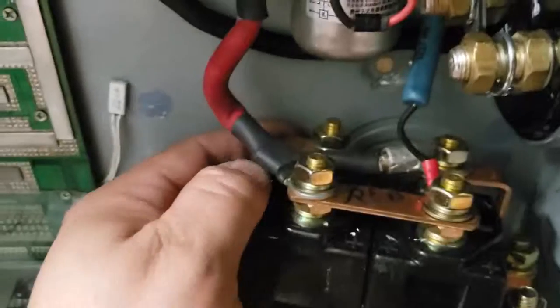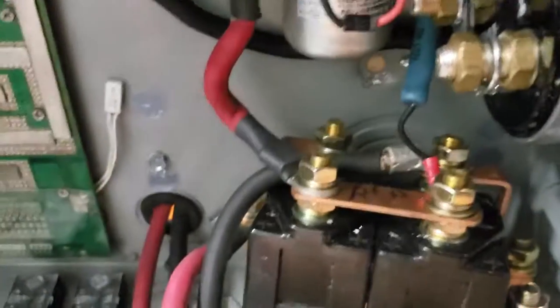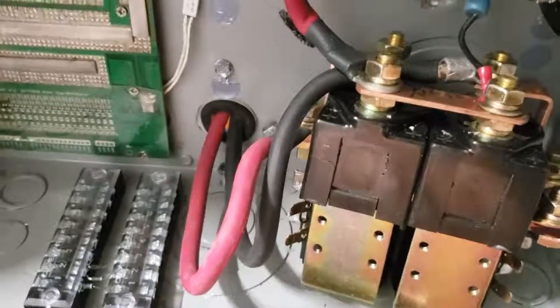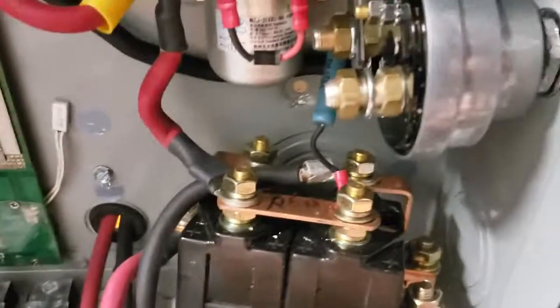I'm glad that I got good wire with good sheathing on it because everything's kind of sitting right next to everything else. But other than that, it's coming out pretty good.